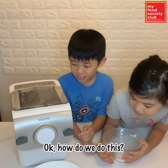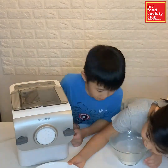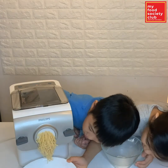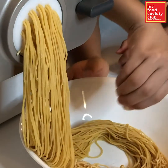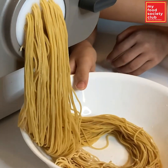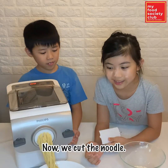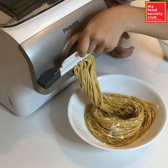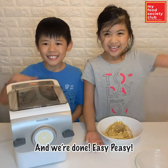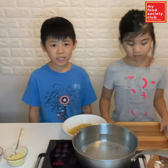Okay, how do we do this? Now we cut the noodle. And we are done. Easy peasy. So next,